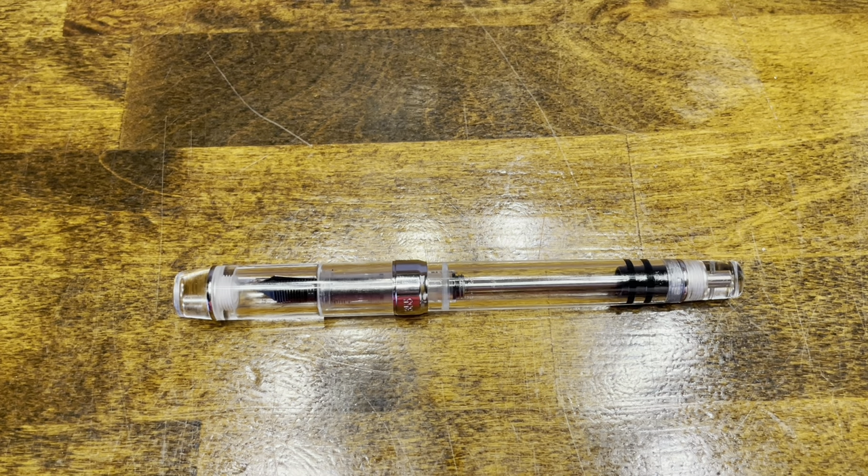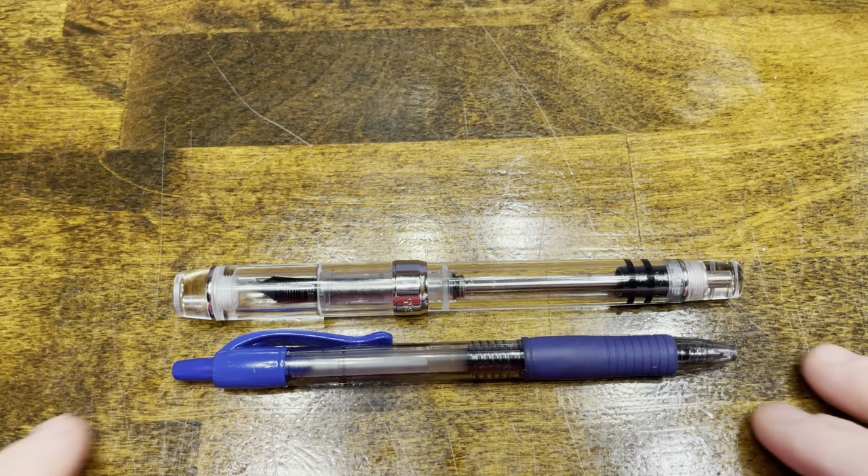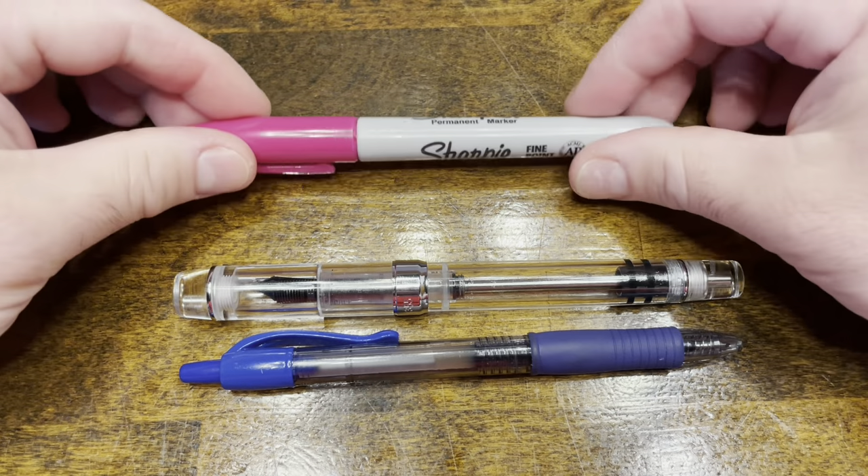In terms of size comparisons, here's the PenBBS 355 compared with a Pilot G2 rollerball pen and a standard Sharpie.